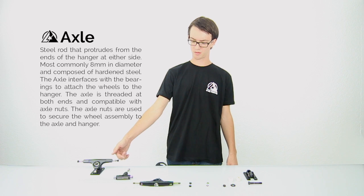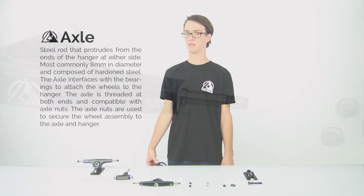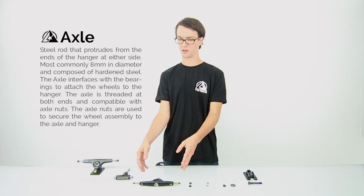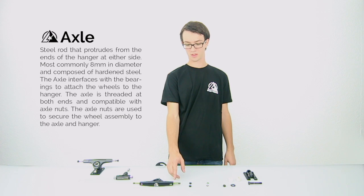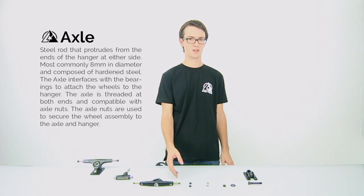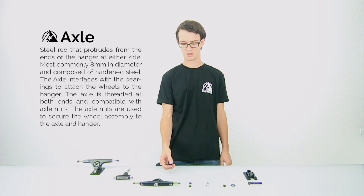The steel rod that goes through the body of the truck is called the axle. It's made out of steel and it is the part that the bearings and the wheels get mounted onto. What's unique about the Atlas axle is that we start with a 10 millimeter one that goes all the way through — this provides added strength to the entire hanger and reduces bending — and then we mill it down to 8 millimeters so you don't have to buy any special bearings. Your traditional standard bearings will fit on there just fine.